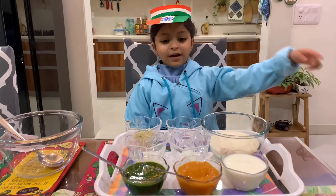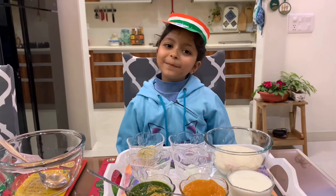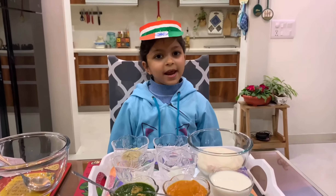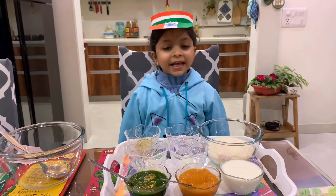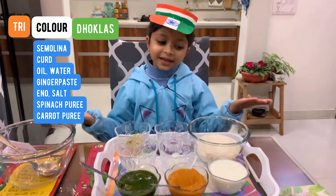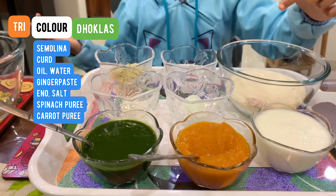Orange, green and white — what is coming? Republic Day! I thought let's make a very easy, very simple, very healthy tricolor dhokla.